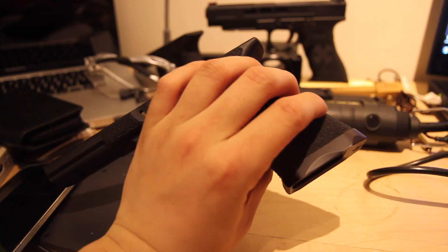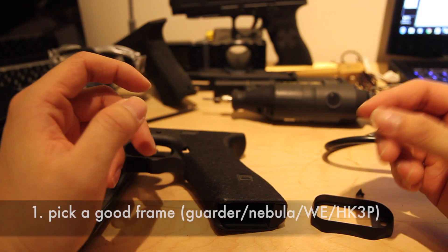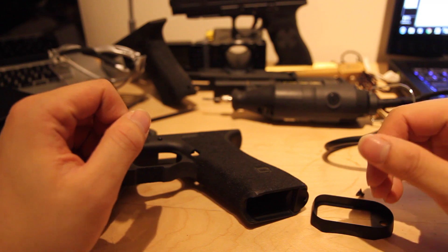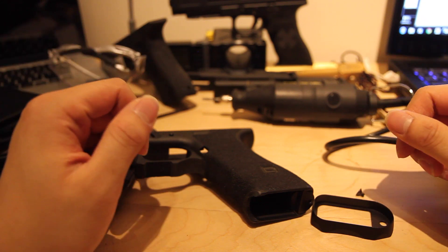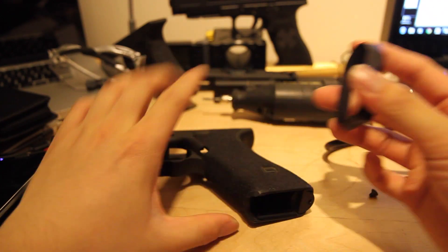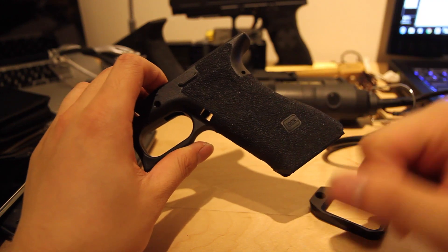Let me quickly take this apart to show you. The most important thing when you fit real steel magwells onto a Tokyo Marui Glock is your frame choice. I highly recommend you go for a Guarder frame because whenever you modify the plastic, it melts in a very predictable way, so it tends to be better for modifications. If you choose to use a Tokyo Marui frame — sometimes you don't have a choice — you can modify it, but be wary that if the magwell is tight, you may crack the plastic. So I highly recommend the Guarder frame if you can.